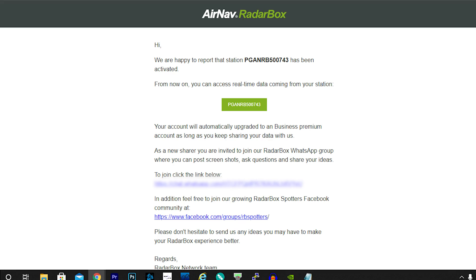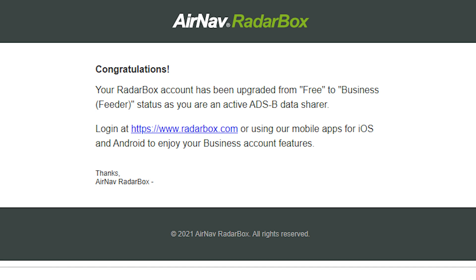Assuming your X-Range 2 box has already been associated with your RadarBox account, you will receive two emails once you turn it on — the ethernet connection must be connected and you must have an active internet connection. The first email will congratulate you on connecting your ADS-B feeder to the network and sharing your data, and the second email will inform you that your RadarBox account has been upgraded to a business account. As long as you share your received ADS-B traffic to the AirNav network, you will automatically have the business account for free — no charge, ever.